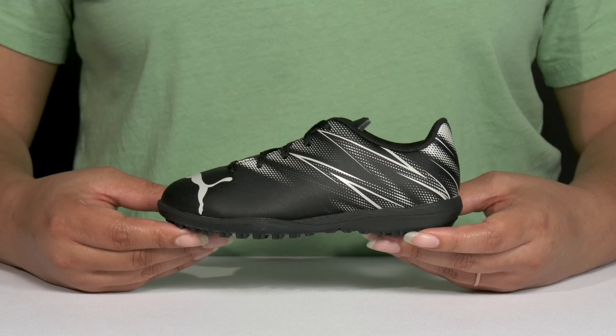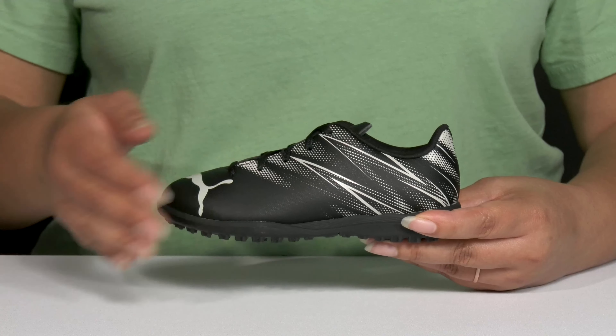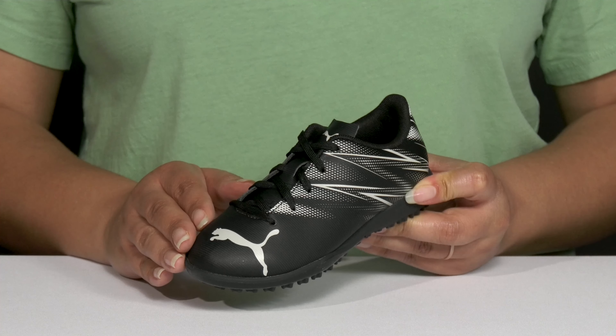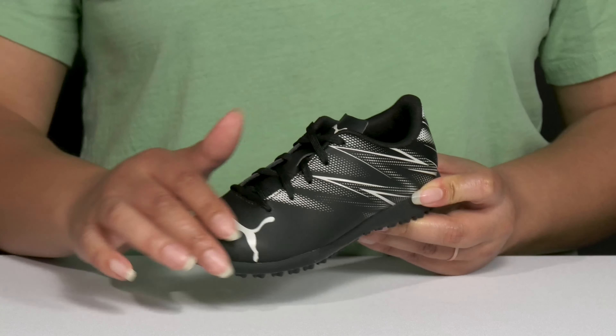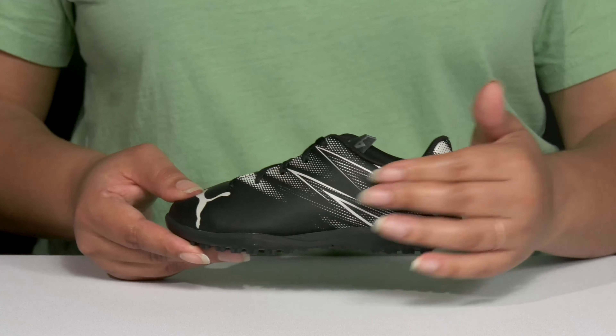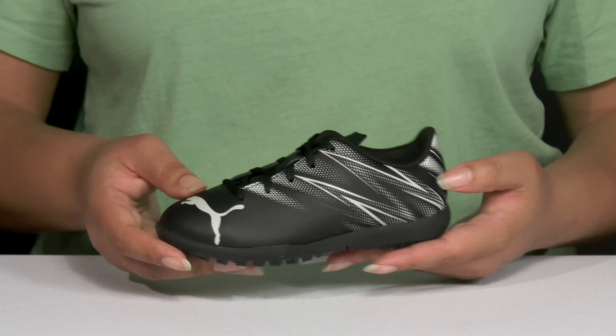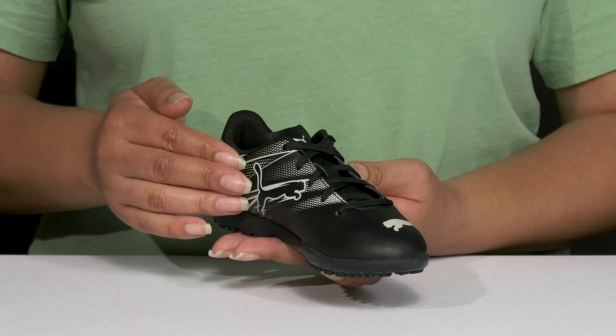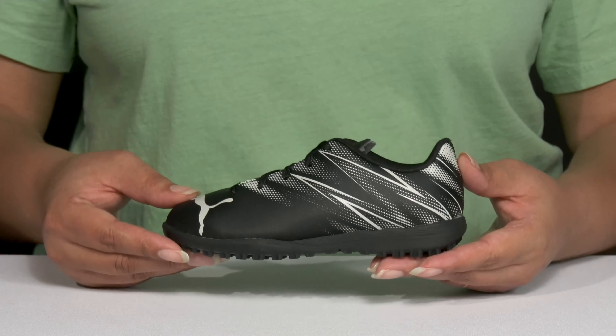These cool training soccer shoes by Puma feature a synthetic upper with a round-toe silhouette, and they have a functional lace-up closure to give your child a secure and custom fit. They have an all-over textured design with a unique print at the back of the heel, and you can see the branding details at the tongue, toe, and on the inside to give them a recognizable style.